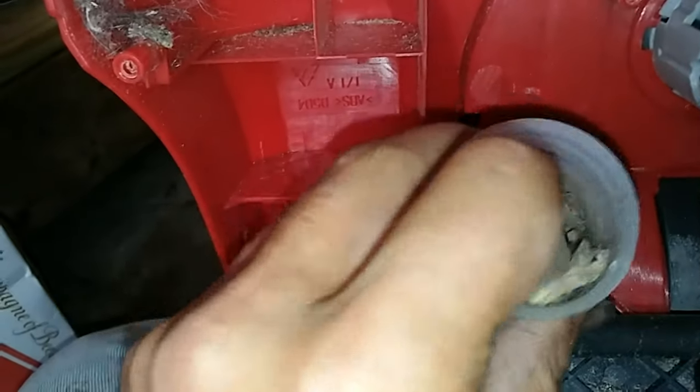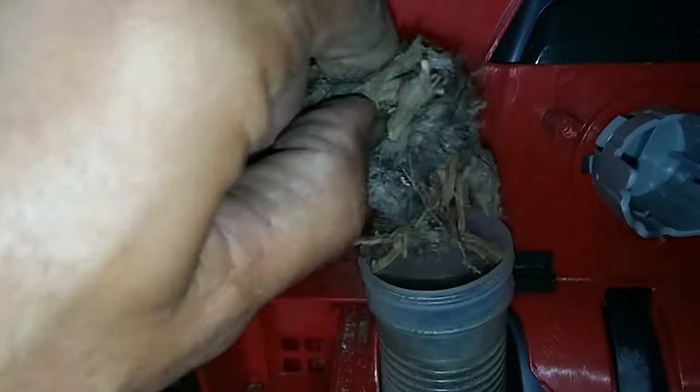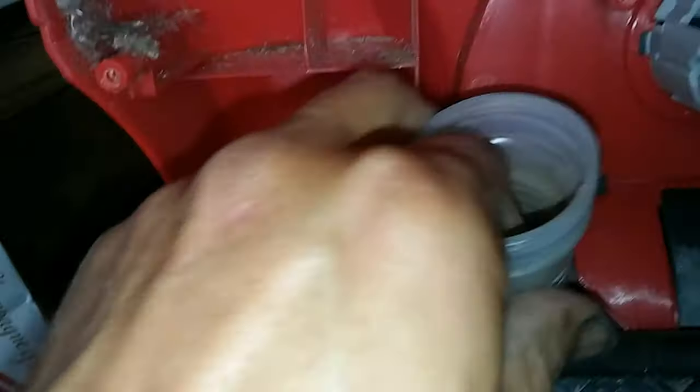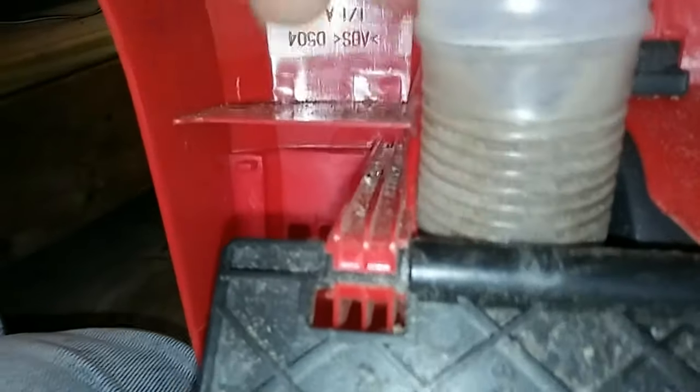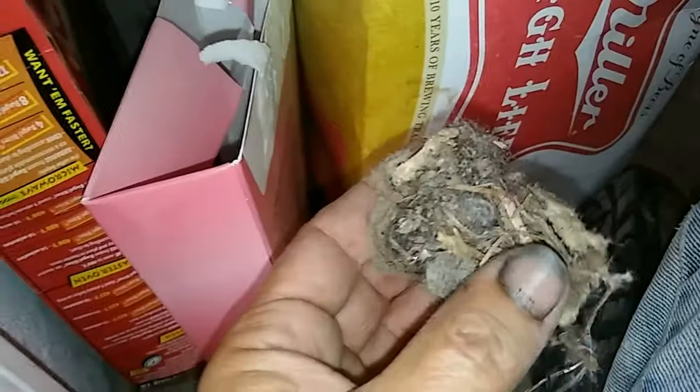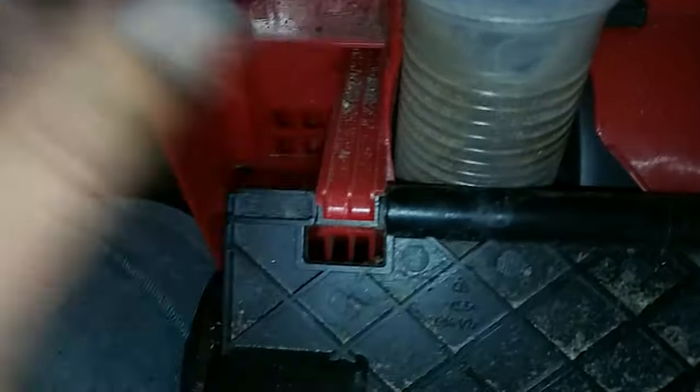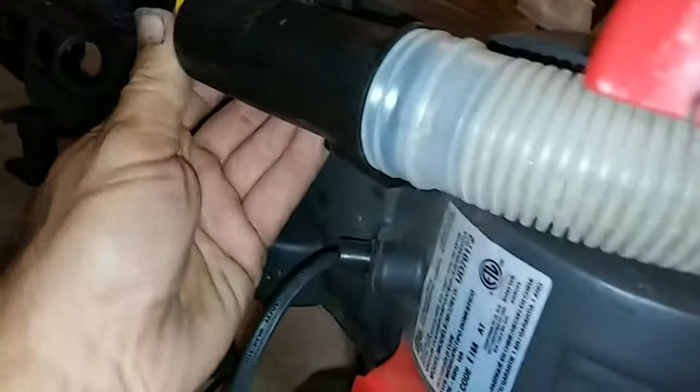Now this hose here — see, there's our clog right there. You can try to pull it out and get most of it out. What it does is get in those ridges and eventually it clogs up. That's what we took out of there — dog hair, whatnot. The best thing to do, if you have compressed air, is to gently blow all this stuff out. That should be free and clear of any obstructions. One way you can tell: shine a light through there and look down in your hole, and you should be able to see light through. That stuff will suck back up once you turn it on.